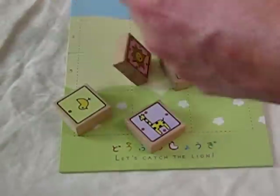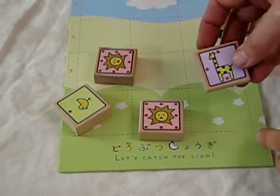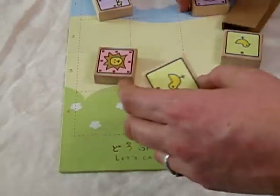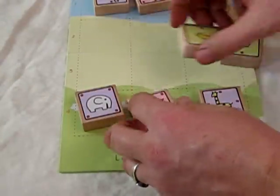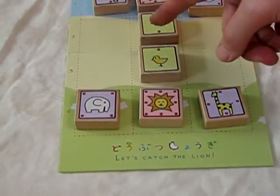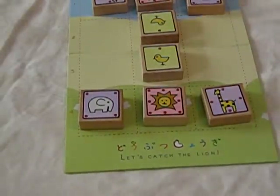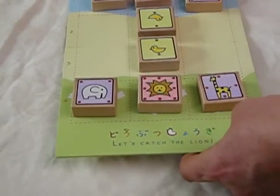The pieces are these little animal figures — little animals. There's the lion, the giraffe. You just set them up like this. Each player has four pieces, and there are little dots to tell you where they go. I have another video that shows you how to play this. This is a really neat set. Once you've mastered this set, you progress on to big animal shogi.